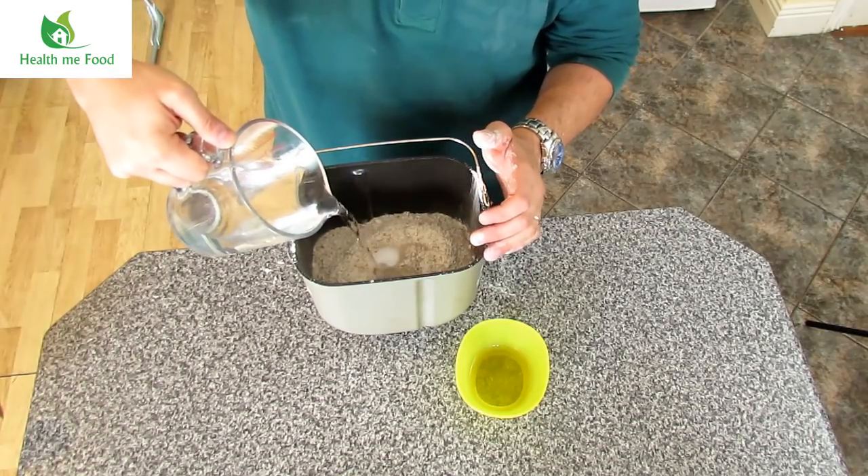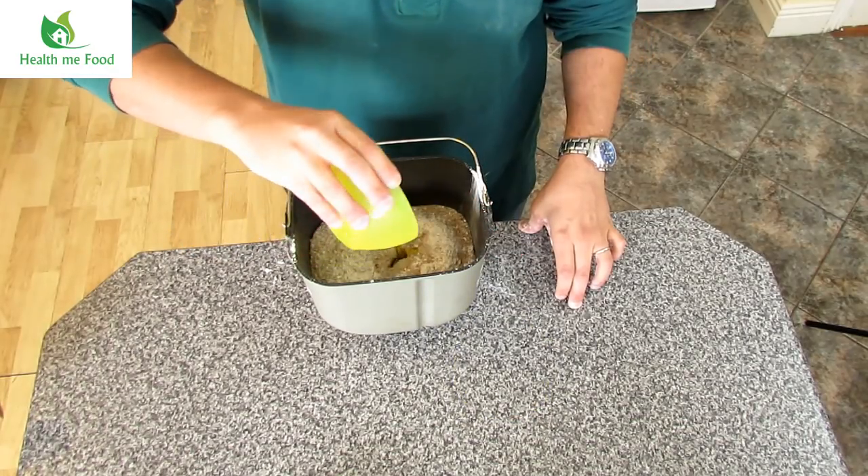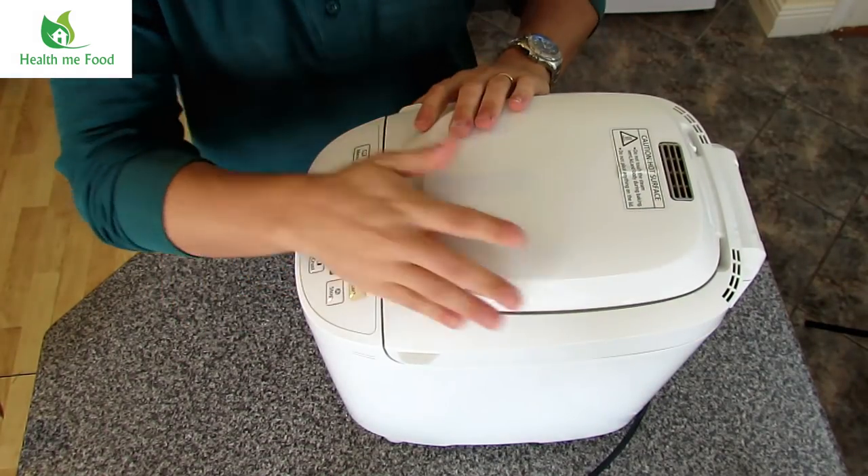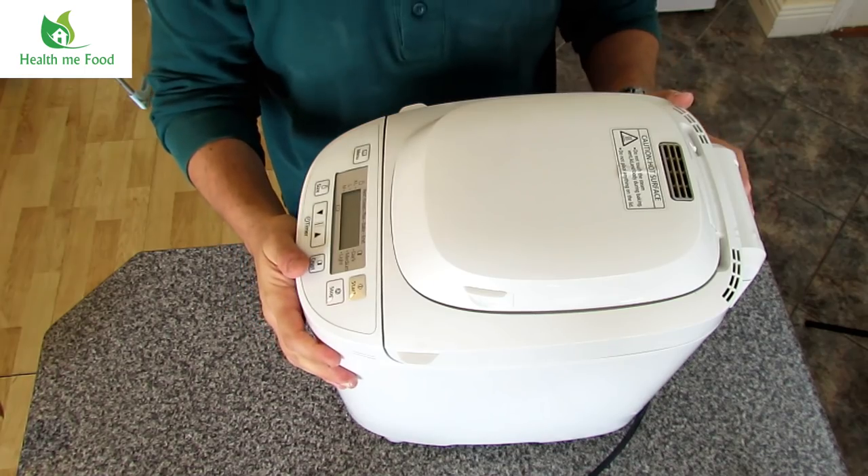If you knead by hand, good luck. Do a little workout at the gym first, because to work the dough well until it becomes smooth — well, I hope you get out safely. The program I use kneads and lets it rise for about 45 minutes.